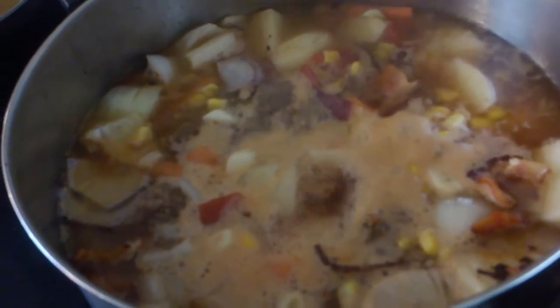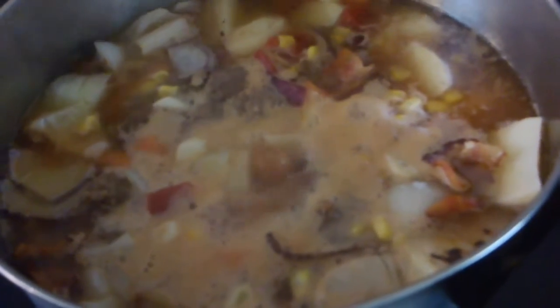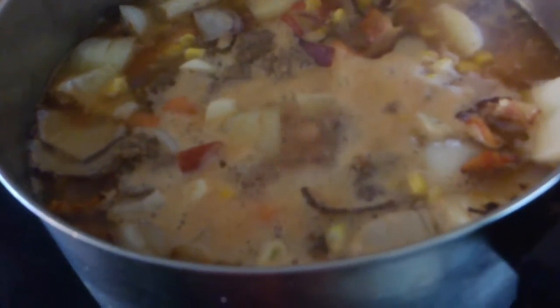Hello, this is Susan. Today I'm making Cowgirl Trail Stew. Cowgirl Trail Stew. This is what you do.